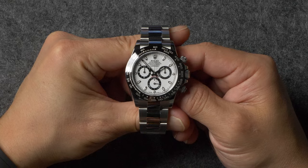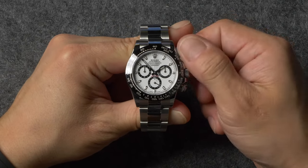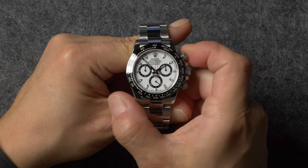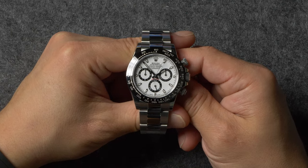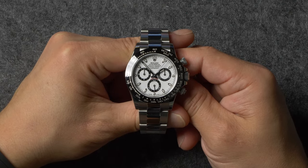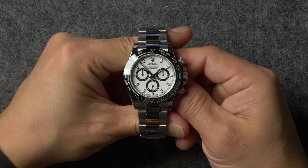One important thing to note about the Daytona is that since it has two different seconds hands — one for the time and one for the stopwatch — the centrally mounted one, which is for the stopwatch, will not move unless the chronograph is running. Instead, the running seconds hand for the time of day is located inside one of the Daytona's subdials, either the one at 6 or 9 o'clock, depending on your specific reference.